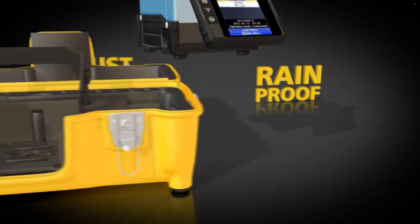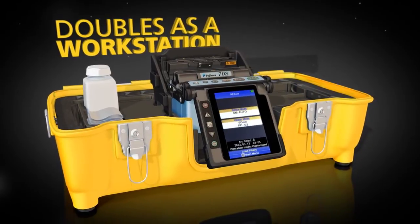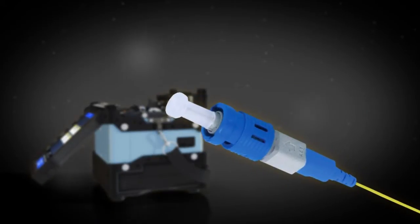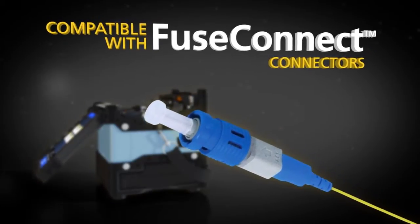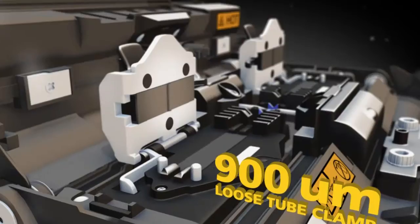By removing its lid, the 70S carrying case doubles as a workstation, and the removable carrying tray offers maximum portability. The 70S is also compatible with View Connect connectors, and splicing is even easier with the optional sleeve loader and 900-micron loose tube clamps.